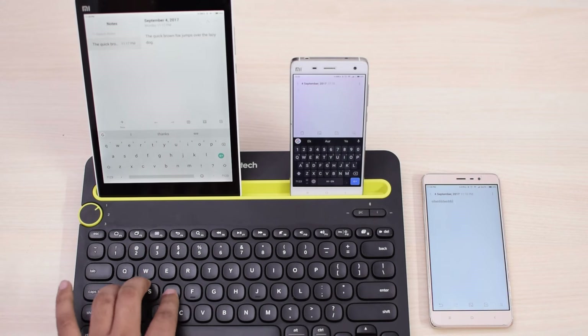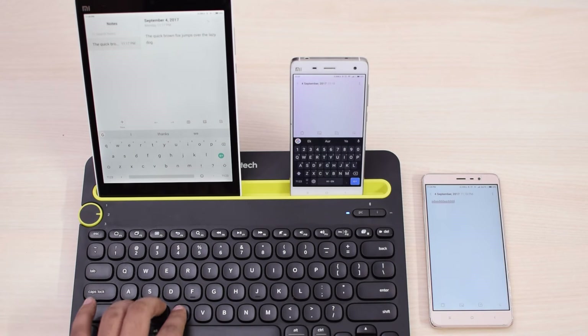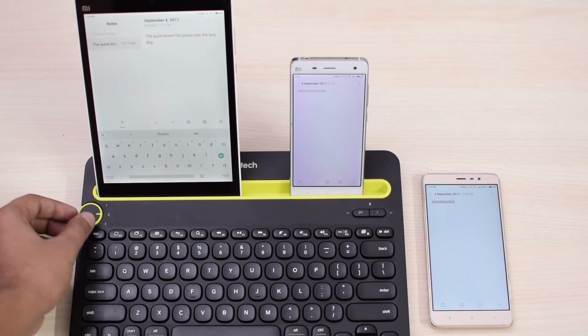The highlight feature of this keyboard is that it can connect with up to 3 devices at once. It has a nice dial to control which device is selected, and it works as you would expect. Switching from one device to another takes about 3-4 seconds, so that is fast enough.